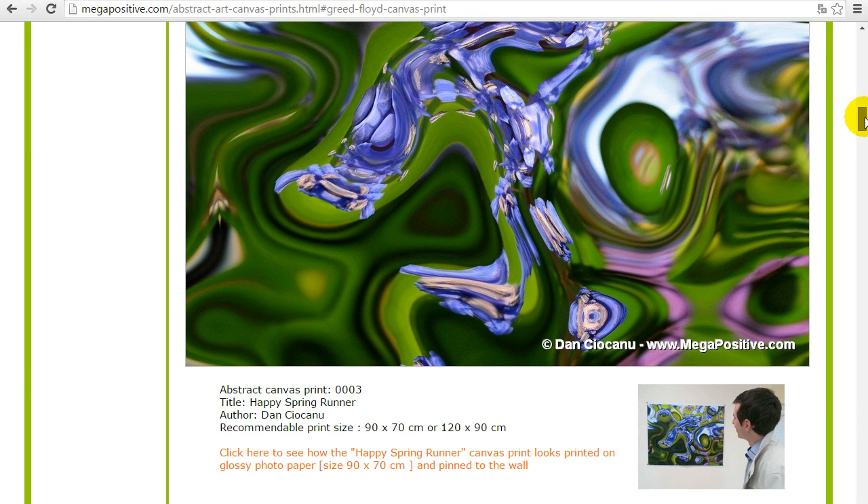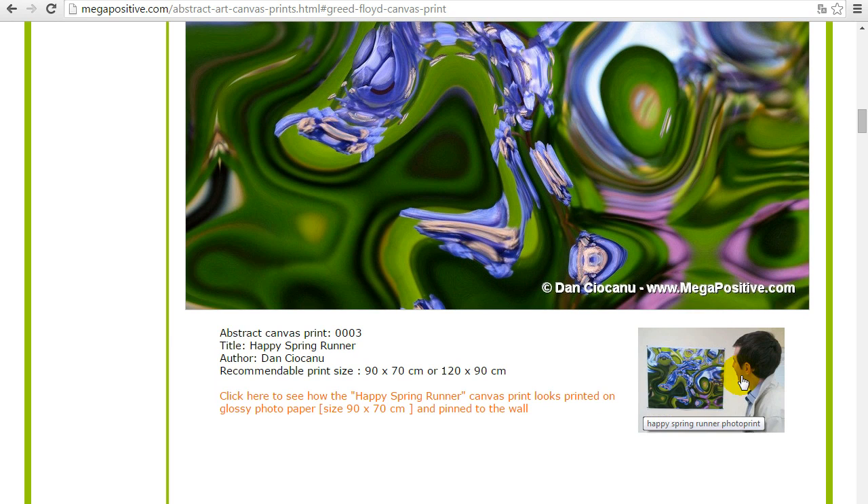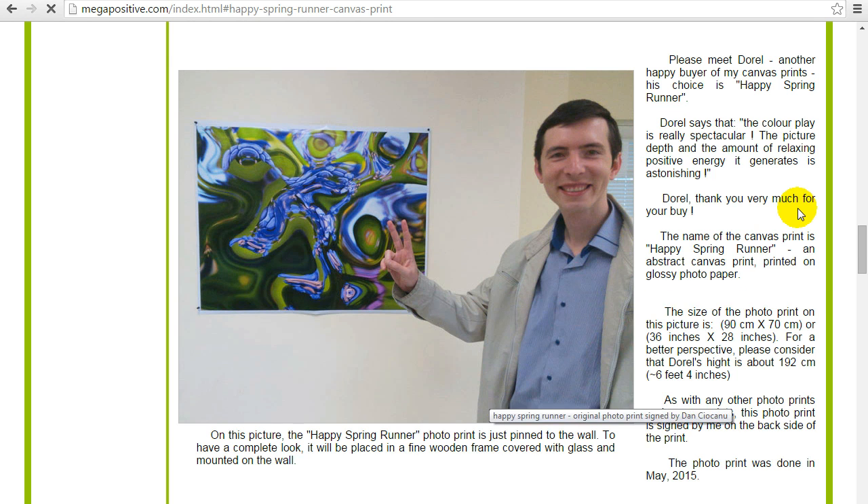The next one is the Happy Spring Runner, made on photo paper. If you go a little lower you see the text link and image link. It's the same size, 90 by 70 centimeters, printed as a photo print on premium photo paper. I will click and you can see how it looks on the wall. This is the real one — also one of my customers. In this picture it looks a little smaller because the rail is a little bit higher.